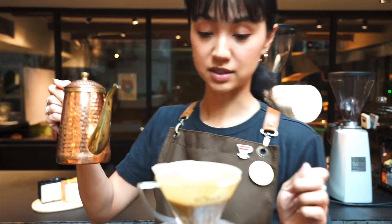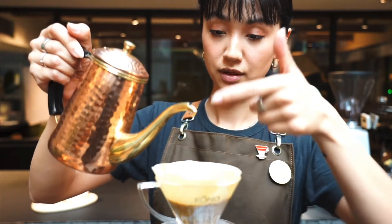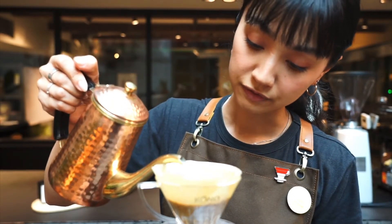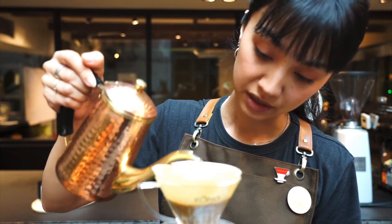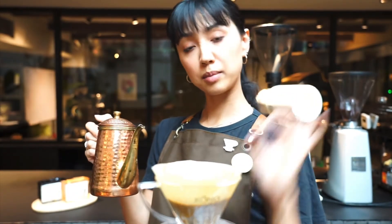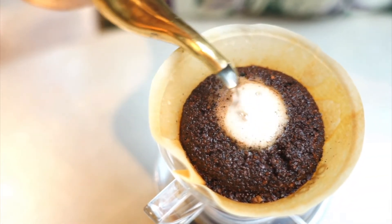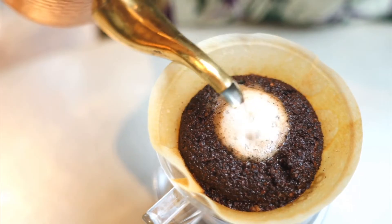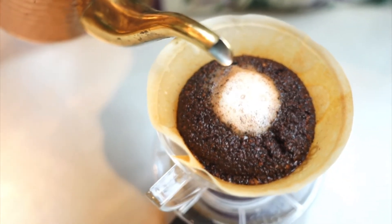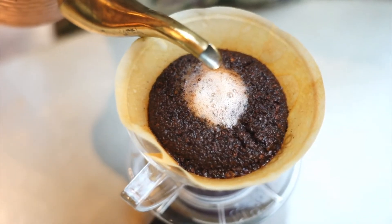I may not be doing such a great job today, but you want to have a really gentle, thin line of flow. Spinning it around in little circles, just a little bit big. I'm just going to keep going until I pass the line on my server that indicates one cup of coffee.